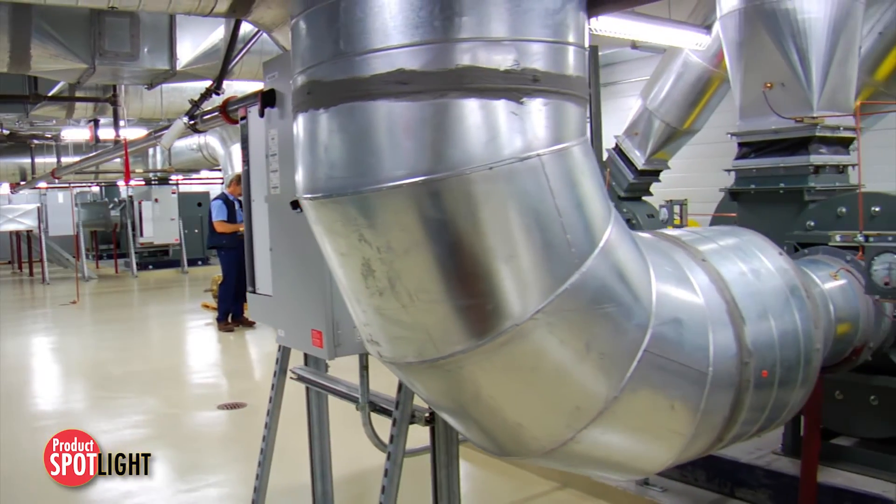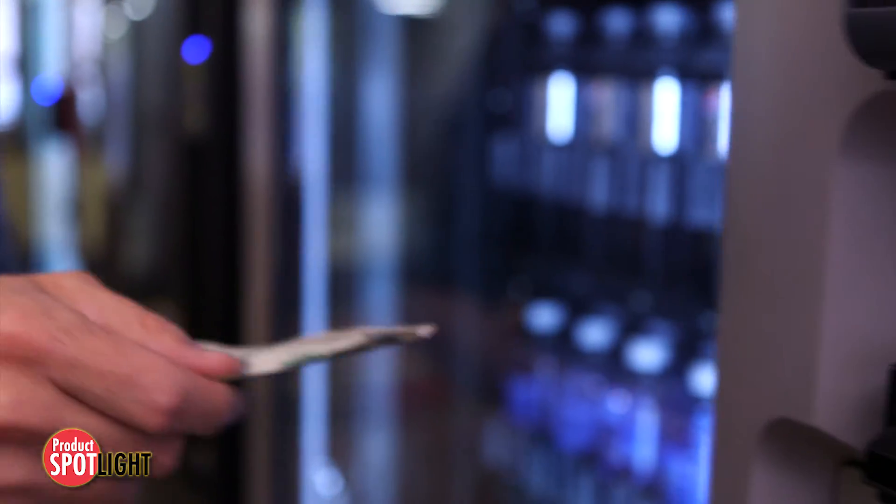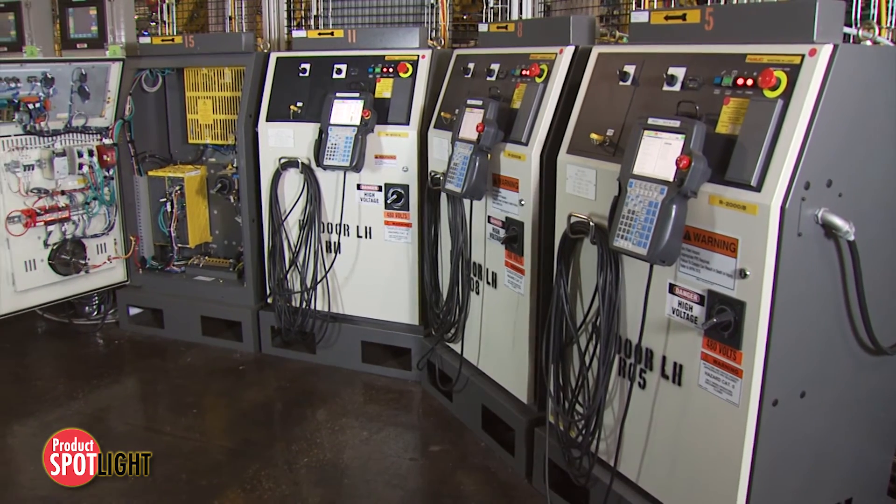For industrial applications, a partial list includes HVAC, copiers, vending machines, security systems, and industrial controls.